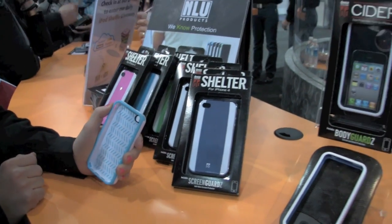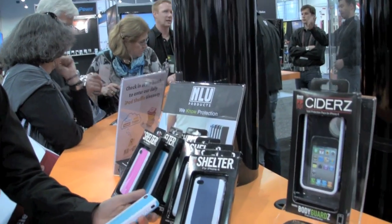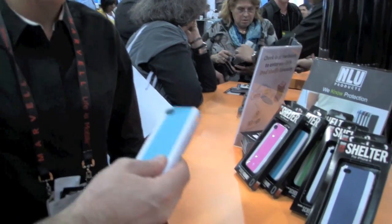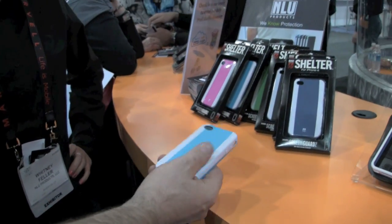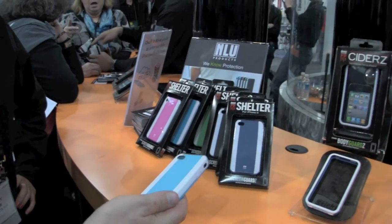The price point on that is $29.95. So for $29.95 you get the Shelter case, the Screen Guards Anti-Glare HD Protector, and it comes in nine different colors. What's also really nice about this — and I noticed it when I reviewed the 3G/3GS model — is it's scratch resistant too. So although it slides in and out of your pocket really nicely, there's no scratching.